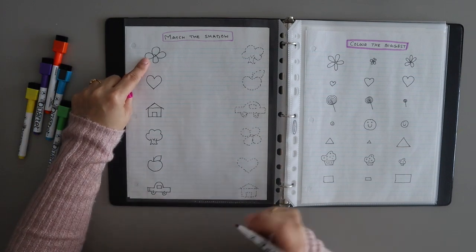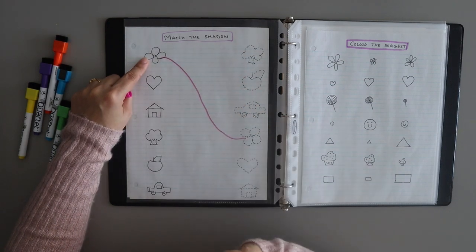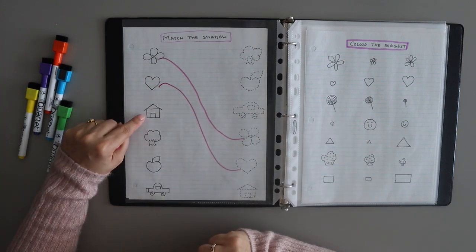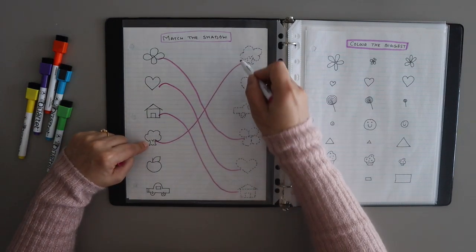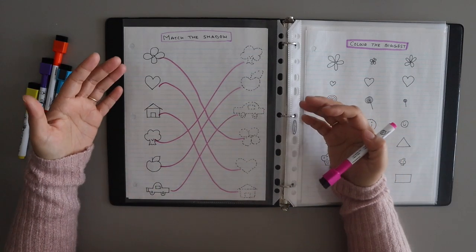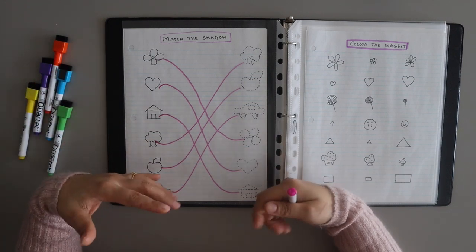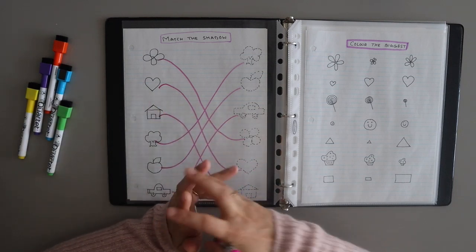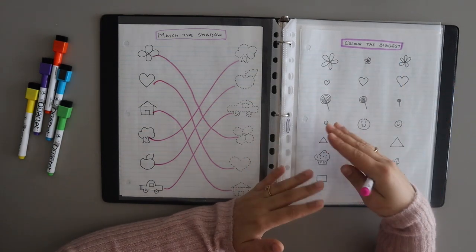For example, this is the flower — the child will see which is the shadow of the flower and match it. This is the heart, this is the house, tree, apple, and car. You can use different images — you can use shapes, or if you want alphabets or numbers, you can include those in the matching activities. You can also use the third activity sheet where you color the biggest or the smallest.